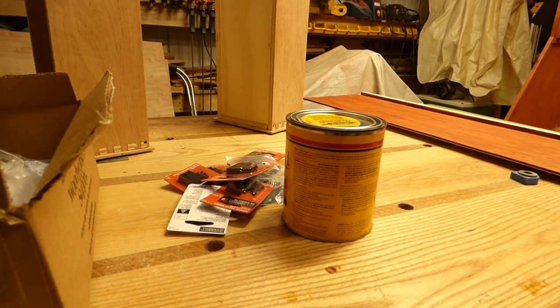Welcome back to Marky Mark's Woodshop. I'm Marky Mark, and this is the Woodshop.